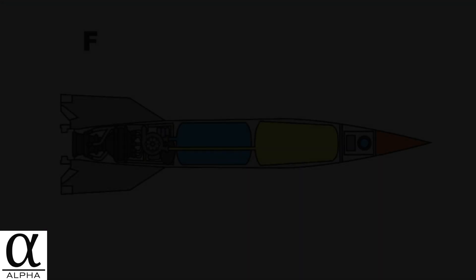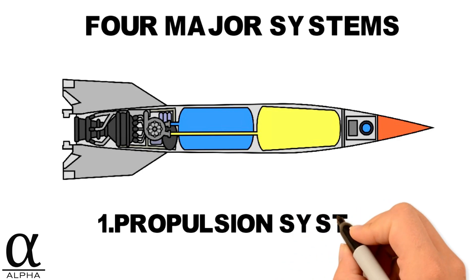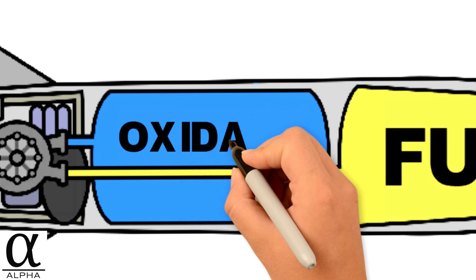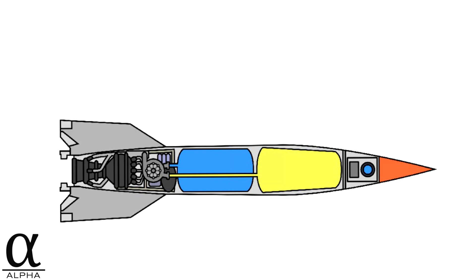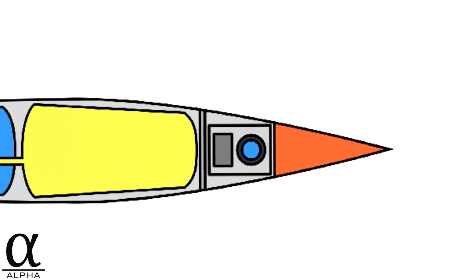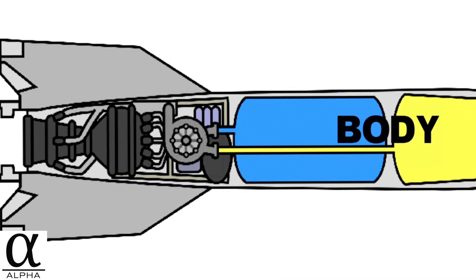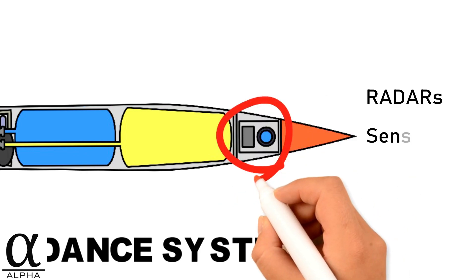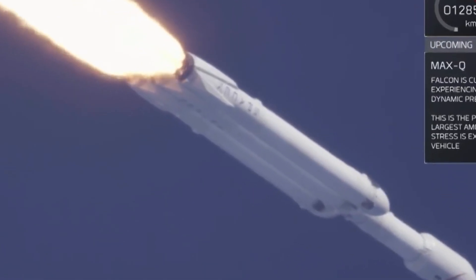All of them consist of four major systems based on function. The propulsion system takes up the most amount of space and consists of the fuel, oxidant, and the rocket engine itself. Next, the structural system makes up the frame that holds the rocket together and consists of the nose cone, cylindrical body, and fins. The guidance system is made up of radars, sensors, and computers that provide stability for the rocket and control maneuvers in flight.